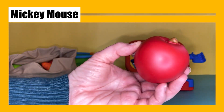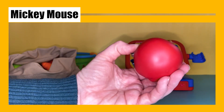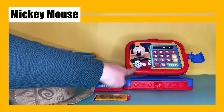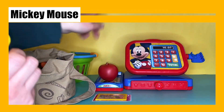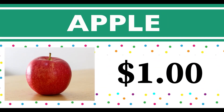Now we have a red apple. This is an apple — let's see how much it costs. This one apple is one dollar. Apple starts with the letter A.